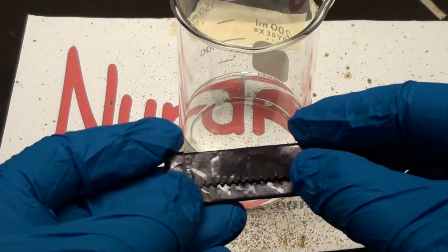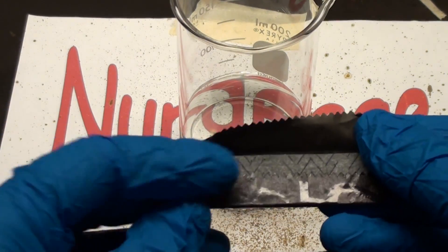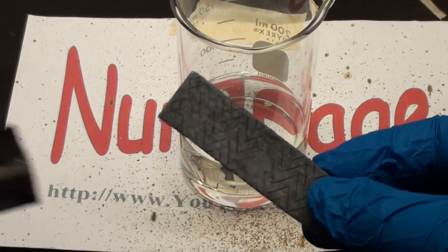Greetings fellow nerds. A friend of mine gave me some really bad tasting gum, so instead of letting it go to waste, we're going to try and destroy it with a couple of different acids.